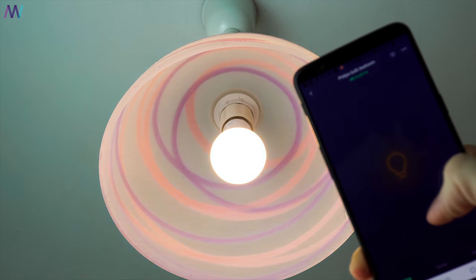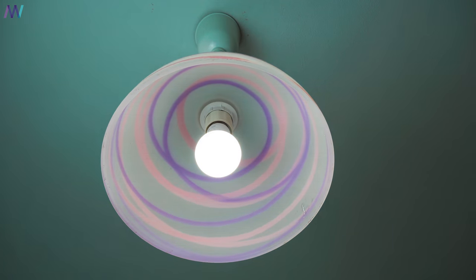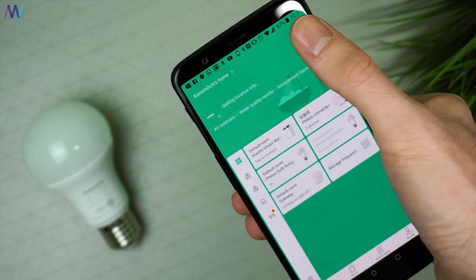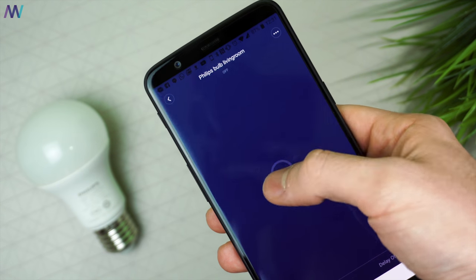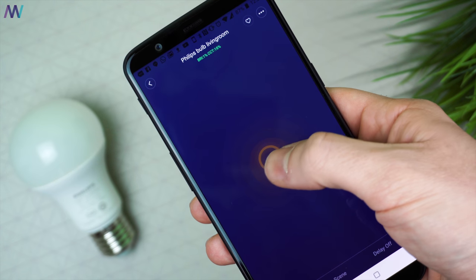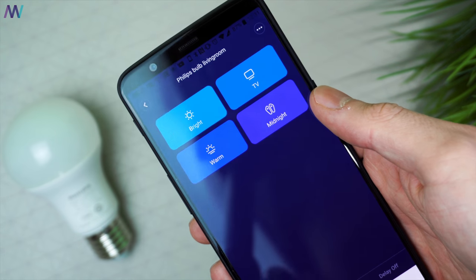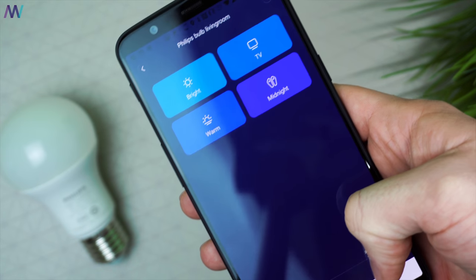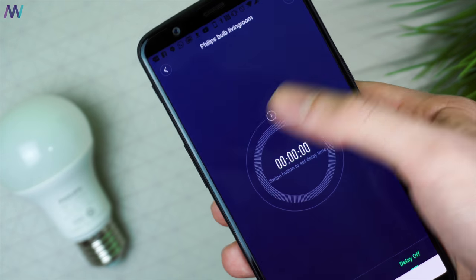The lamp can be used with and without the application, which is a great feature. If you use it without the application, it will go back to 50% brightness and color temperature. Install the Mi Home app — linked in the description — and add the device to your home. From there, tapping the lamp icon will turn it on or off with a small delay. Swiping left to right or up and down will change the brightness and color temperature. There's also a scene mode with pre-made scenes for quick settings, and it's possible to add your own scenes. Last but not least, there's an automatic timer to turn off the lamps — a great feature for, for example, your kids' room.